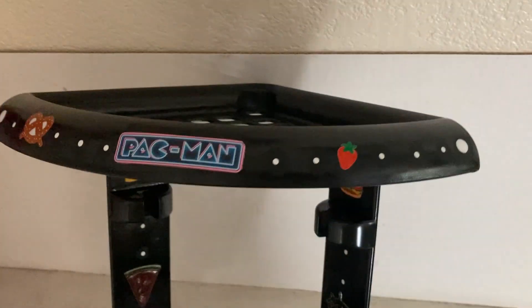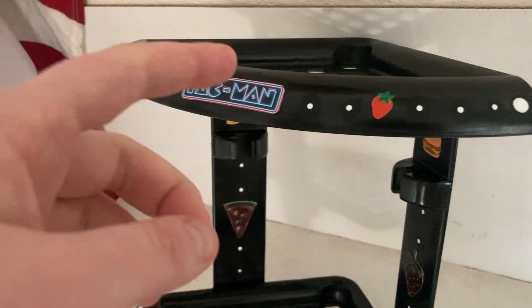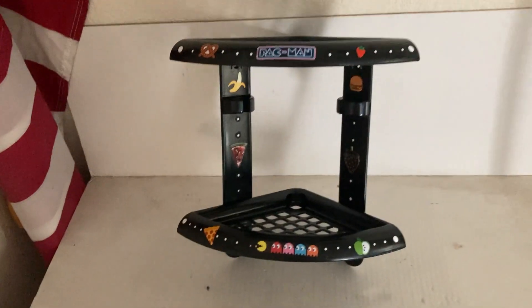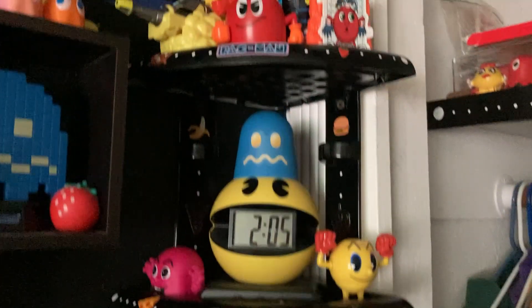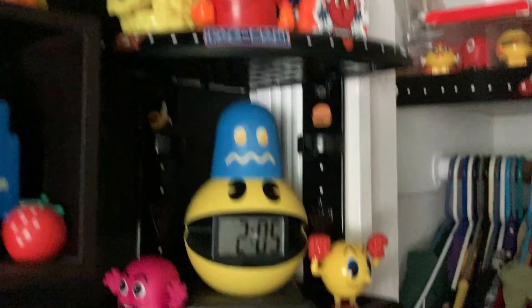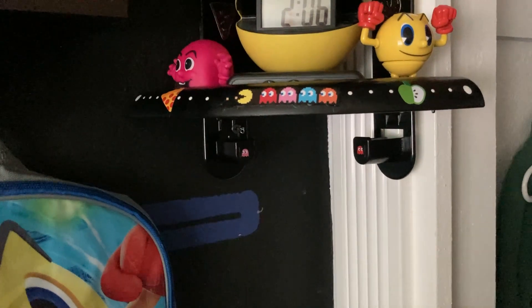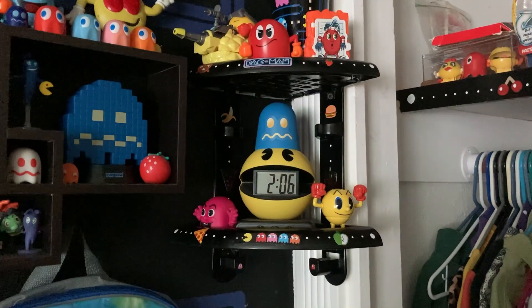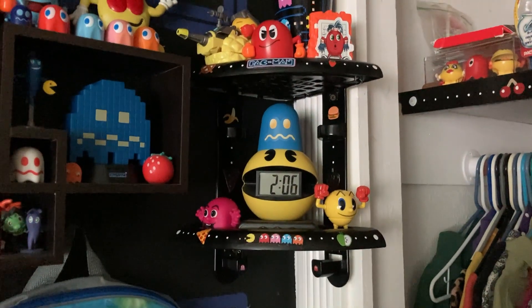I just polished everything, and I'm gonna put this on the wall. Here it is — here's the shelf. I just put all of my figures on it, and the clock. I'm putting like two items on the hooks. That's pretty much it for this custom corner shelf.